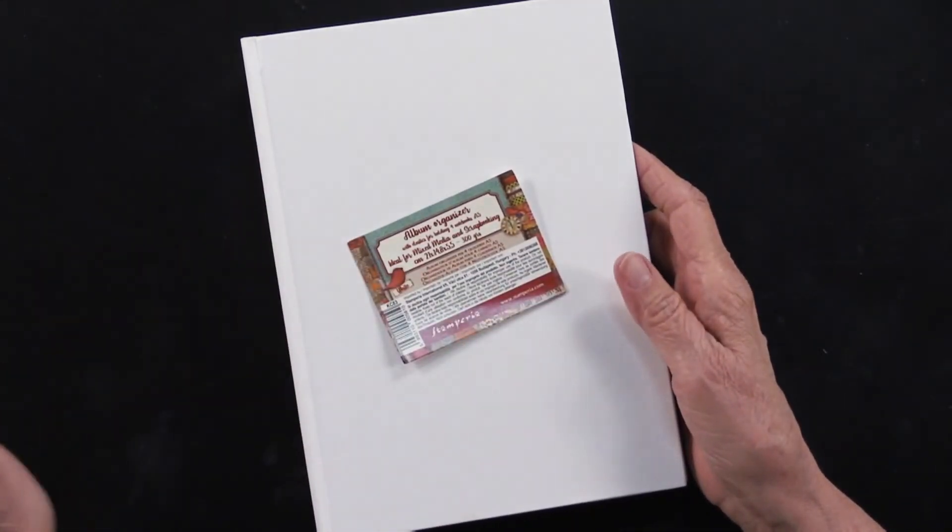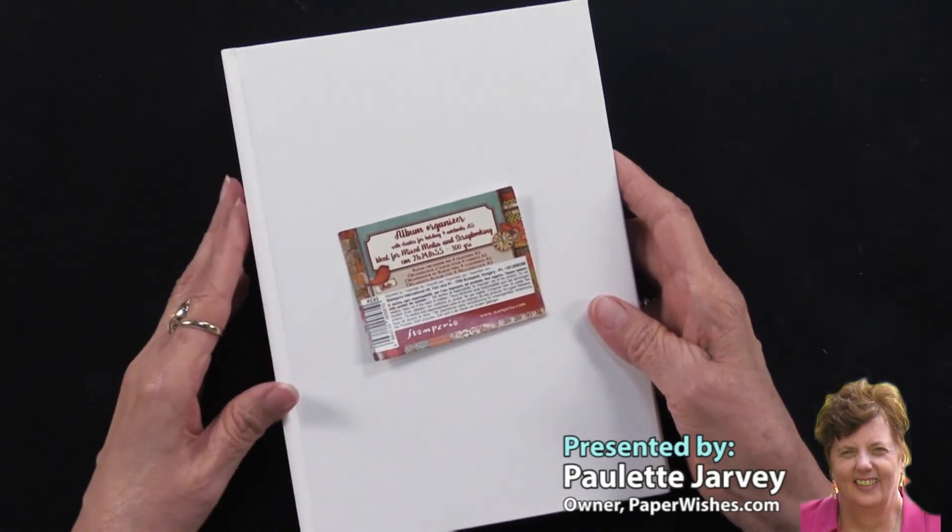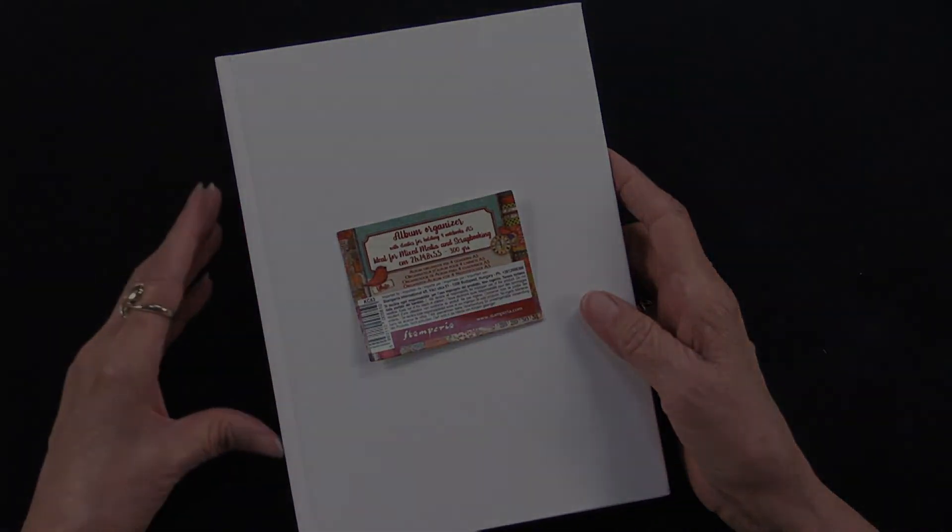So while Stamperia calls this an album organizer, I think it's going to be the start of a creative piece for your very own.